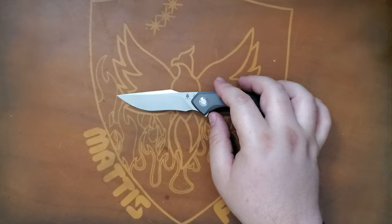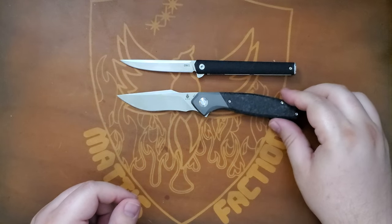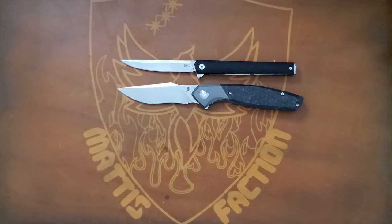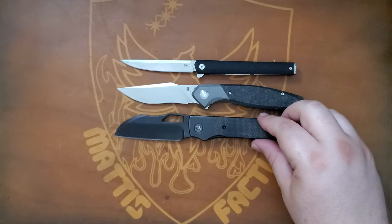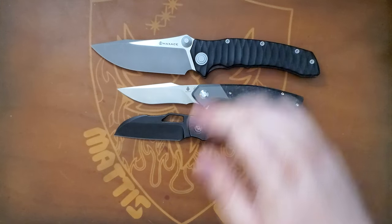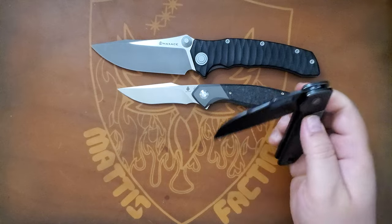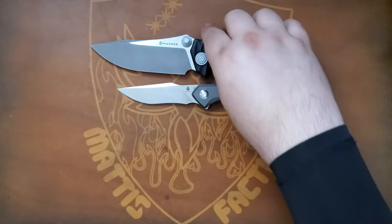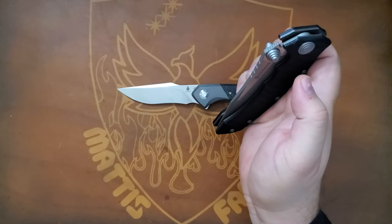Let's do some size comparisons with something you might have. Here's a CRKT CEO. A lot of people have the Stout, which also is a bolster lock. Here's the Max Ace Sandstorm. I love the CEO and I love a knife with good action, but this one kind of scares me — it's like a guillotine.